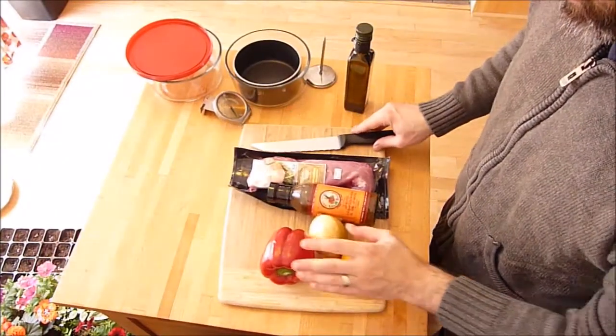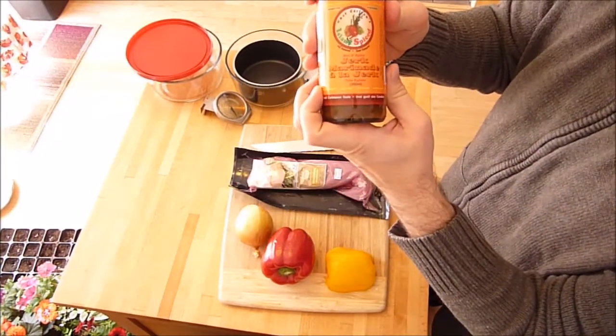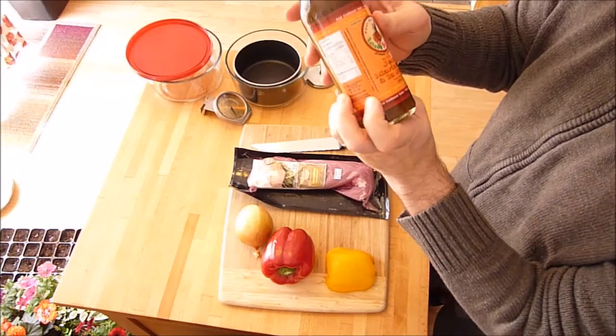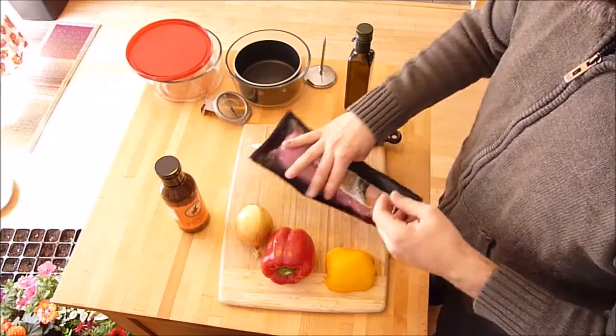The ingredients I have are red pepper, yellow pepper, and onion, plus a jerk sauce that I bought at a craft fair some time ago — I want to try that out. And then just a pork loin, a good substitute for chicken.